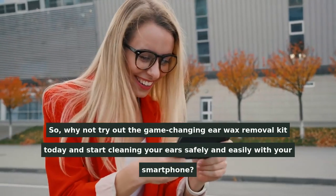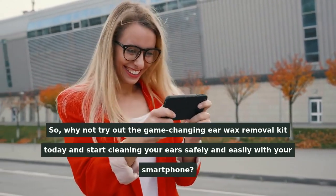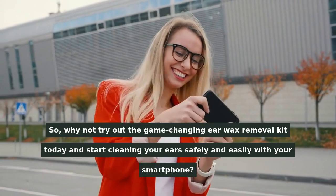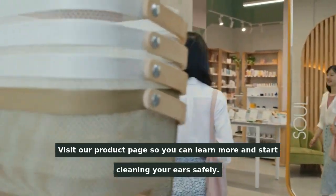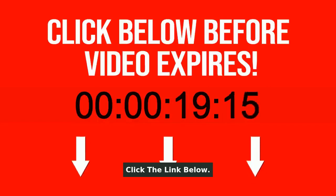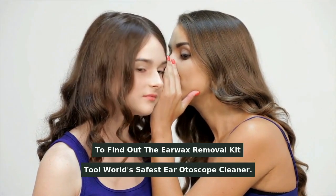So, why not try out the game-changing Earwax Removal Kit today and start cleaning your ears safely and easily with your smartphone. Visit our product page so you can learn more and start cleaning your ears safely. Click the link below to find out the Earwax Removal Kit Tool — World's Safest Ear Otoscope Cleaner.